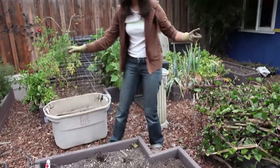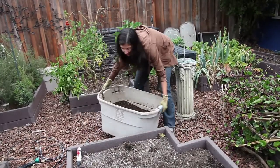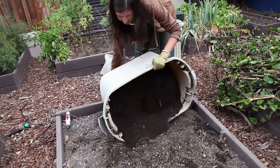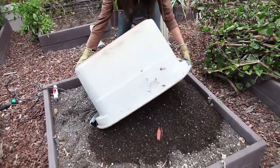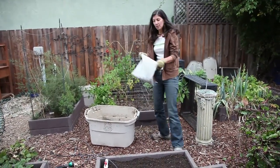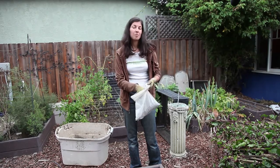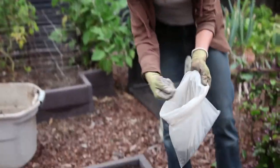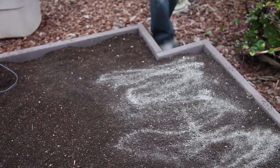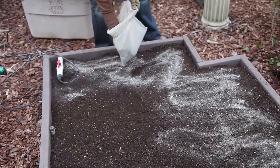Now we're ready to add compost. And now we're ready to add fertilizer. A basic organic balanced fertilizer for vegetables is ideal for this. I have my own custom blend and basically you're going to apply that with a salt-and-pepper kind of sprinkling along here. This has kelp in it so you can smell that as we're spreading it around.